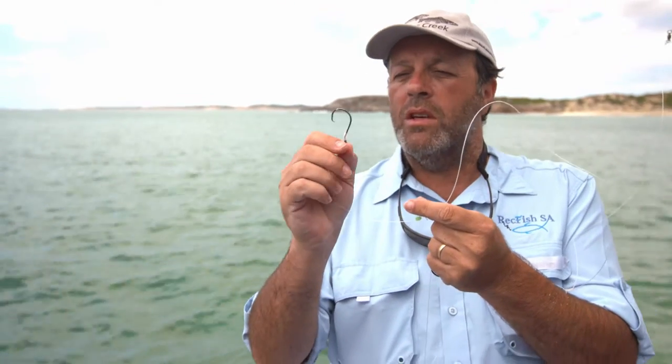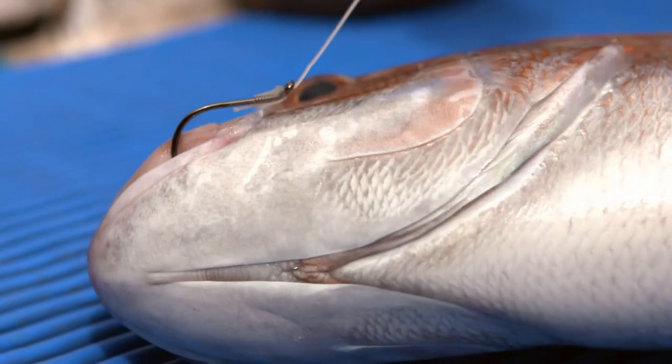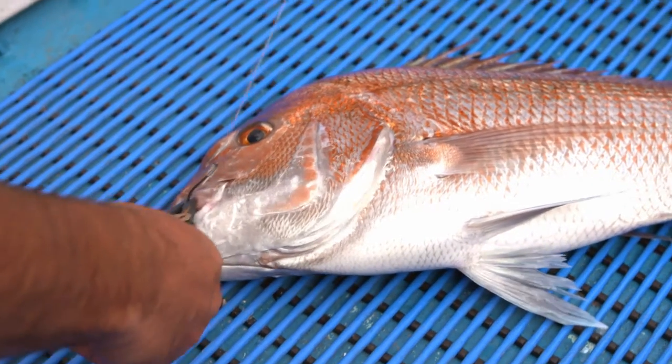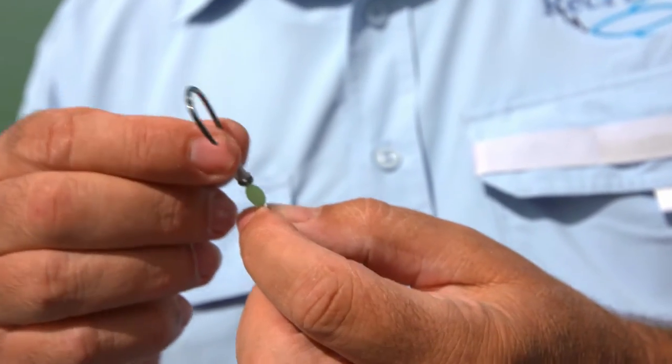Every time you use these hooks and you hook a fish, you'll find that the hook is in the corner of the mouth rather than down the gut, as can happen with other traditional hook types. That makes for really convenient and quick release for the fish, and is obviously very safe as well, because often a fish hooked somewhere else can flop around a bit.